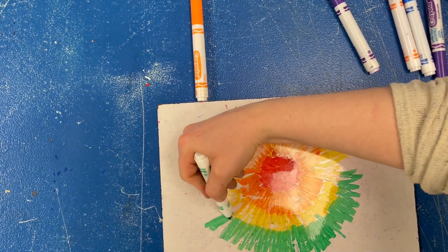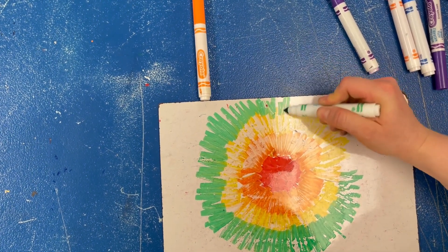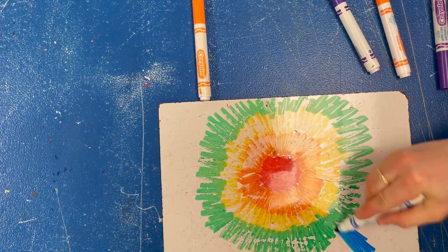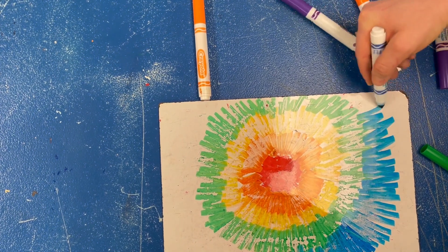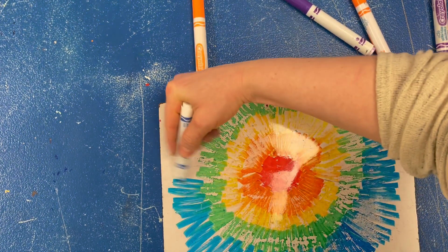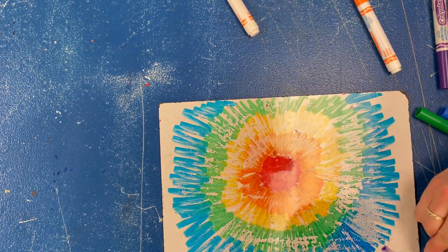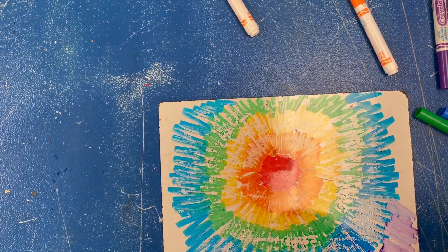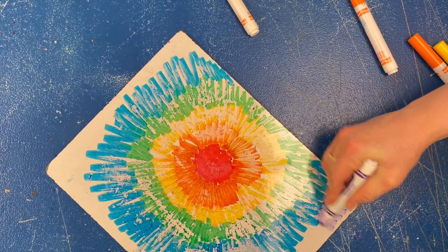Green is next — go all the way around the yellow and overlap it a little bit. You don't have to do a rainbow tie-dye, you can do any color tie-dye you want. Then blue, and I'll finish off with purple. I'm going to try and fill my whole board, that's why I'm making the blue lines a little bit bigger since I notice I have a lot of space left.